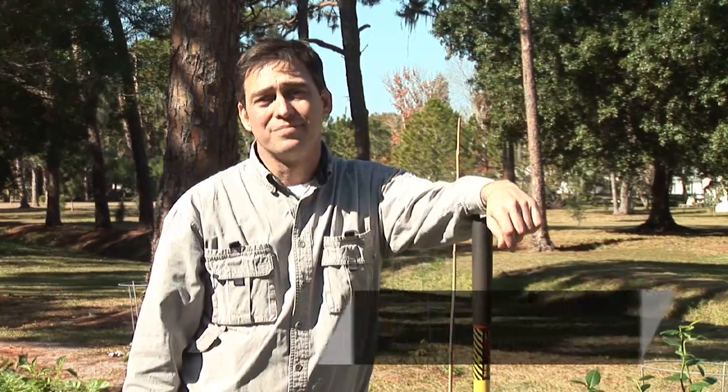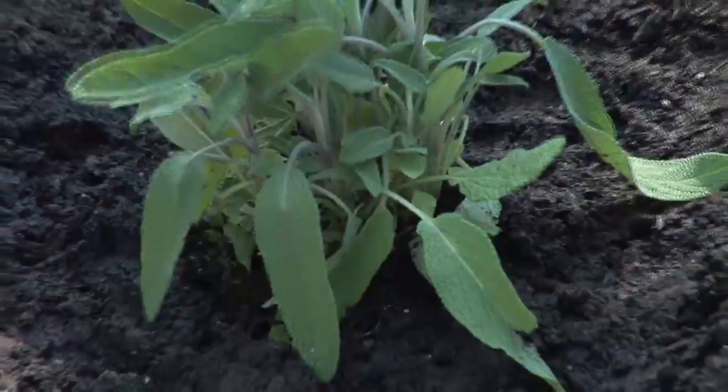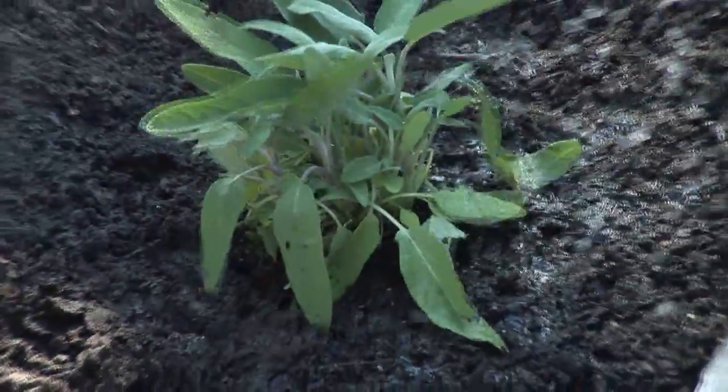Hi, my name's Bob Lindy. I'm an herbalist and an herb grower. Today I'm going to talk to you about how to grow organic medicinal herbs.